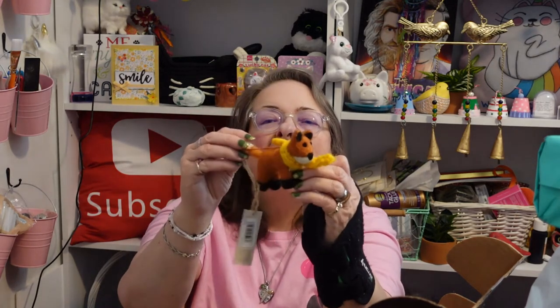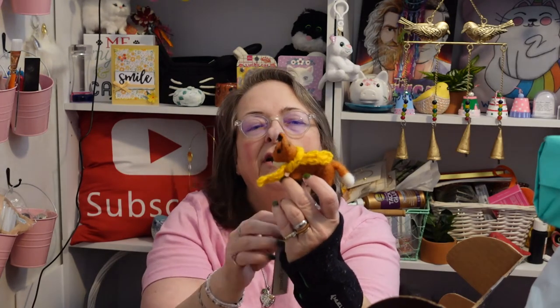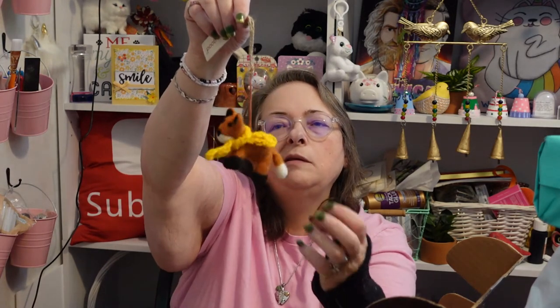Look at this little guy — this little felt fox with a scarf around its neck. It's a nice little ornament. The company is Rusty Fox Felt — isn't that adorable?